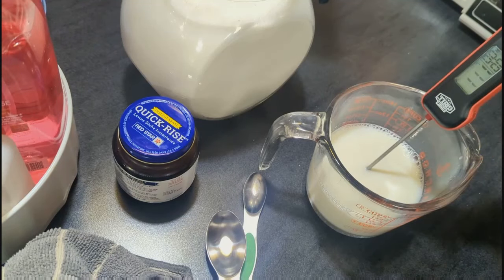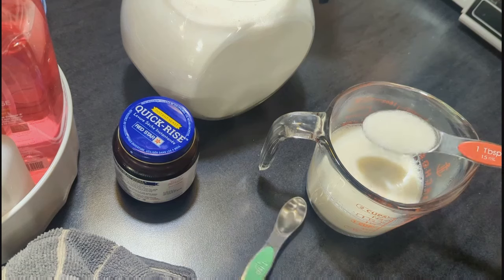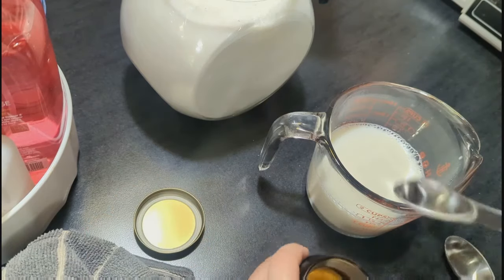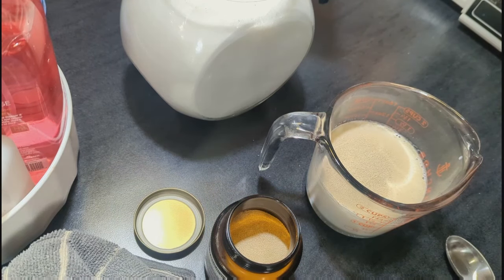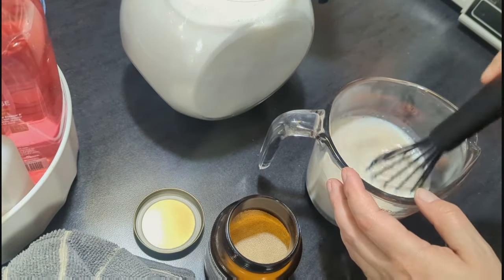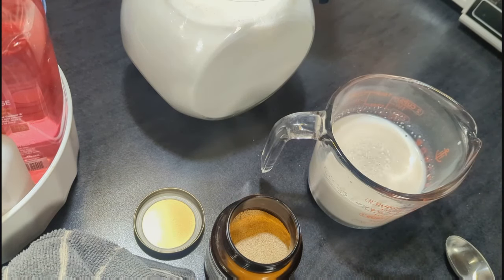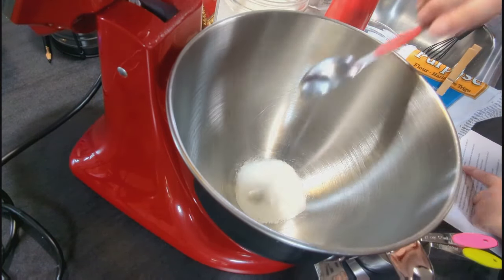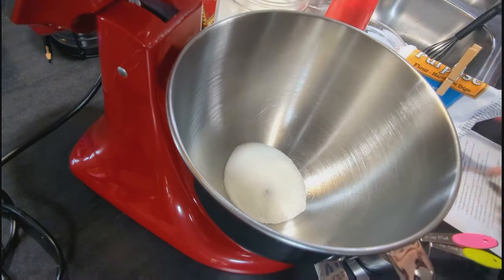I heated up my milk to 110 degrees and added in my sugar and yeast, then let that sit for about 10 to 15 minutes until it's super frothy. Then in my mixing bowl I added flour, some sugar, and some salt and got those pretty well combined, then made a well in the center for the liquid ingredients.